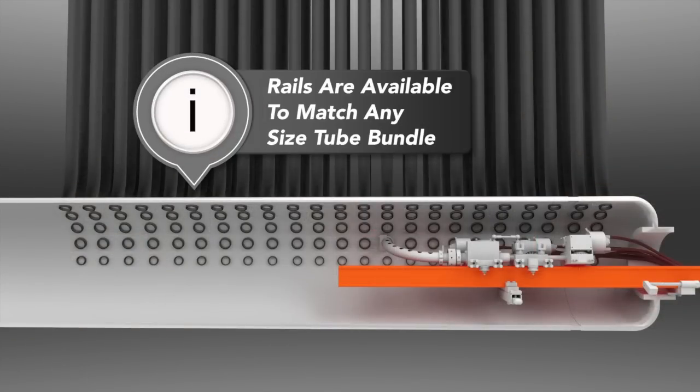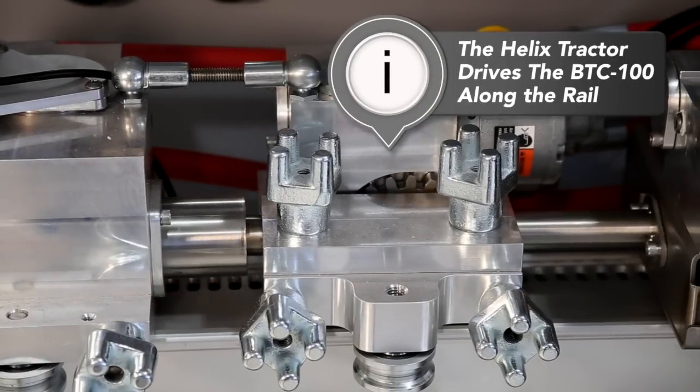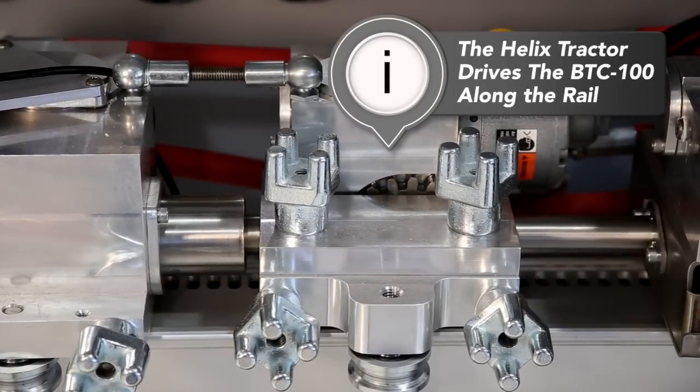Stone Age will stock standard length rails, or it can be customized to fit the dimensions of your mud drum interior. The helix tractor is what drives the boiler tube cleaner along the slotted rail.